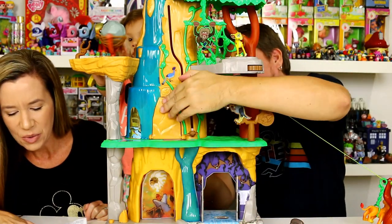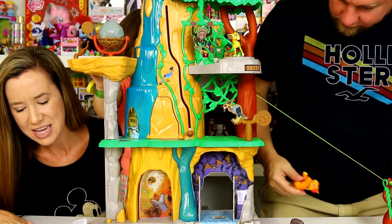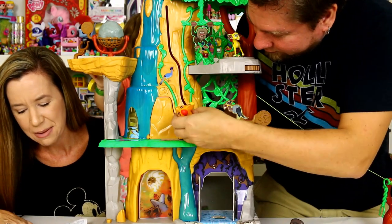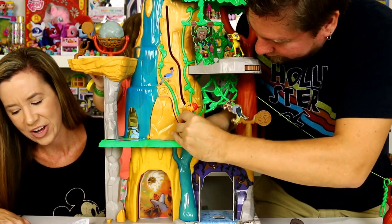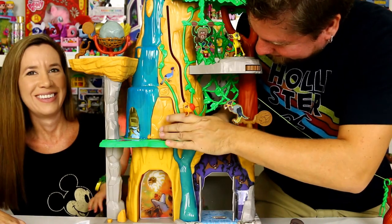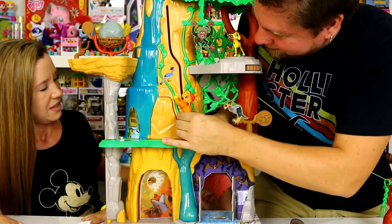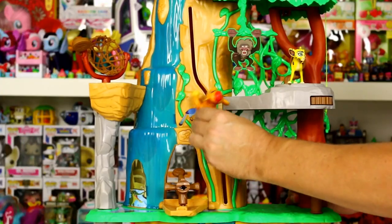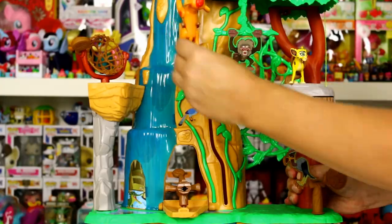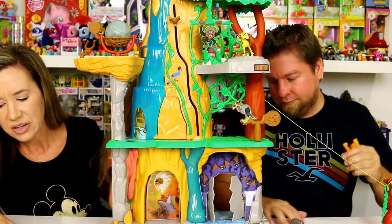Rock climbing wall — place Kion in the clip at the base of the rock wall for a climbing training session and guide him by pushing him up the dangerous rock wall. That one is a little harder to get in there. There we go — just guide him up the wall.